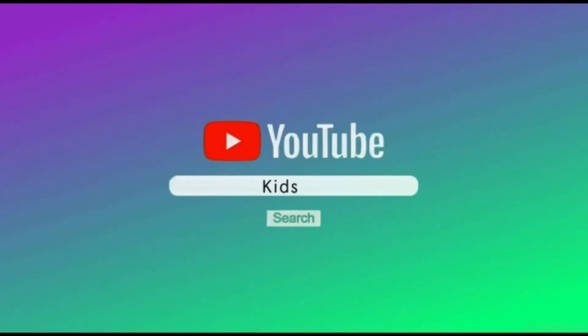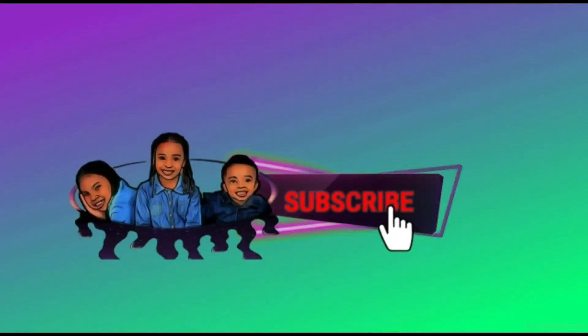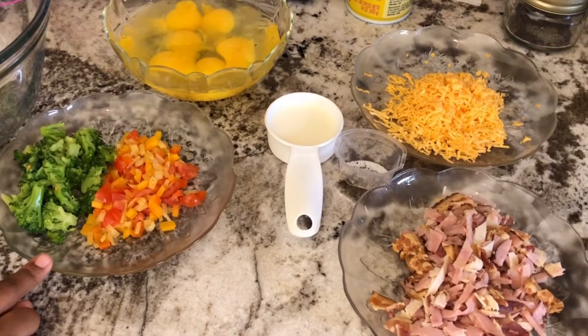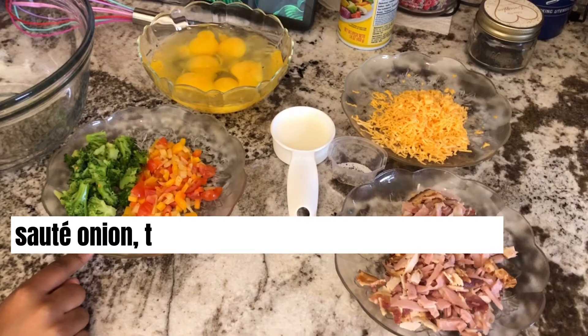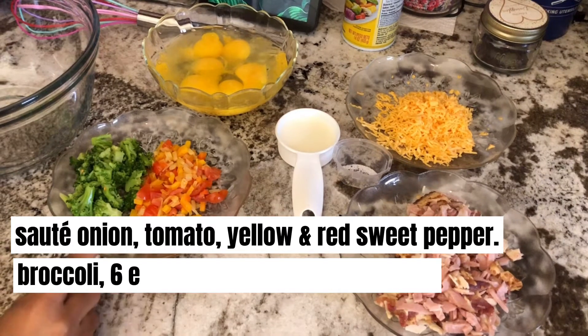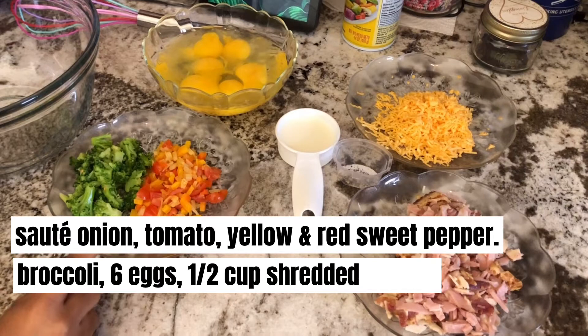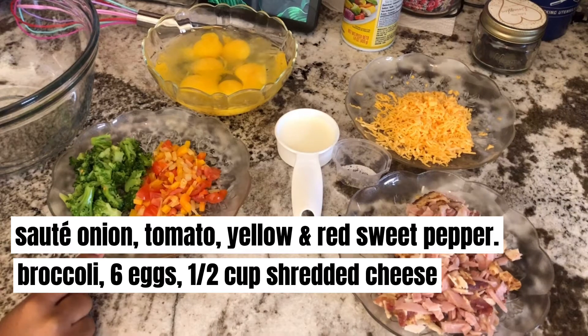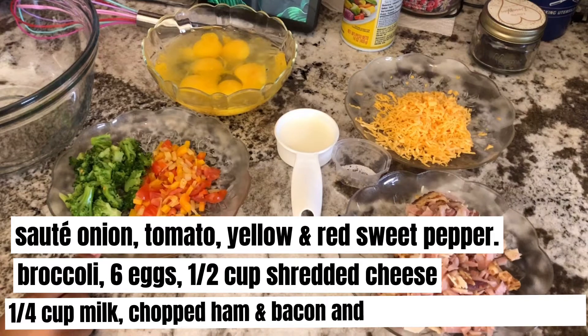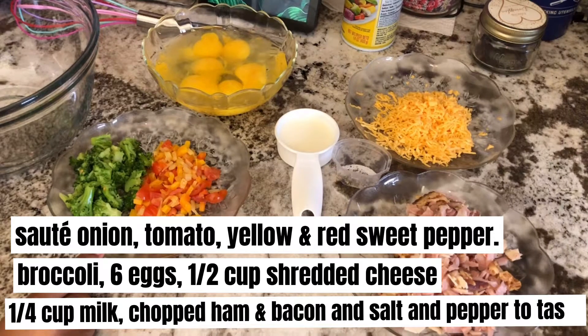To make these egg muffins, I will be using sautéed onion, tomato, yellow and red sweet pepper, broccoli, six eggs, half cup shredded cheese, quarter cup milk, chopped ham and bacon, and salt and pepper to taste.